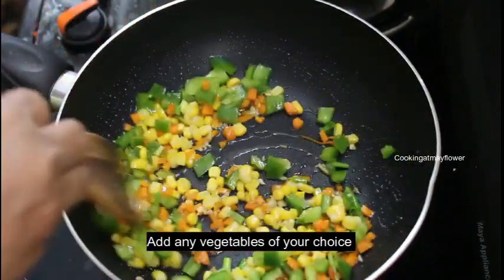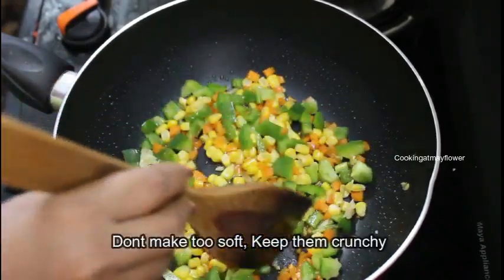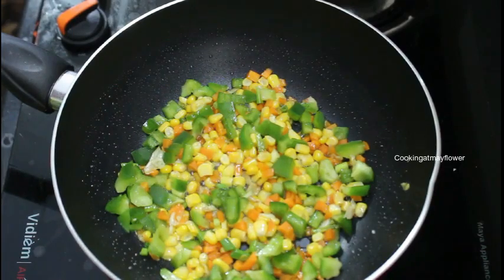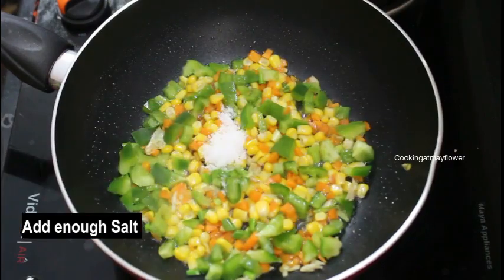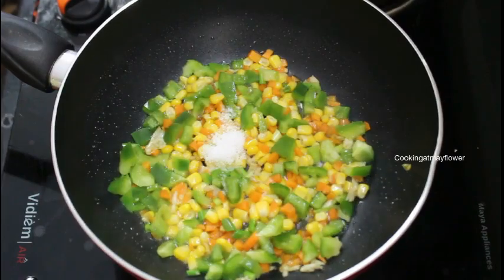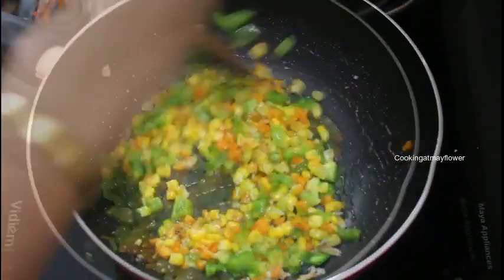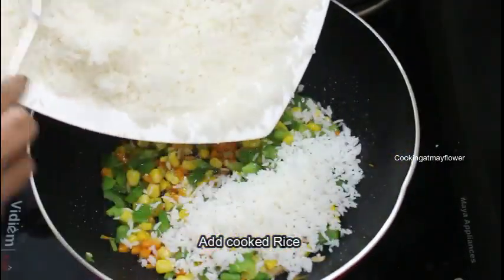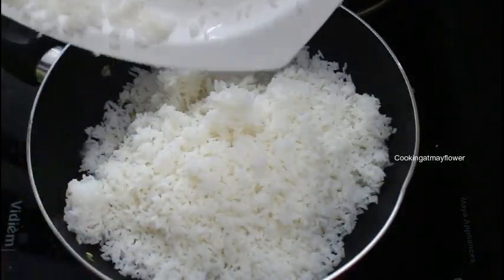I will cut it on a hot flame. We will cook all the vegetables. If you cook all the vegetables, you can cook all the vegetables. Let's mix it. I will cook the rice in the middle of the rice.